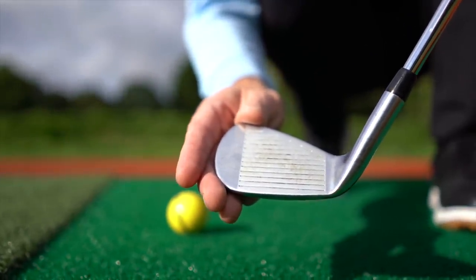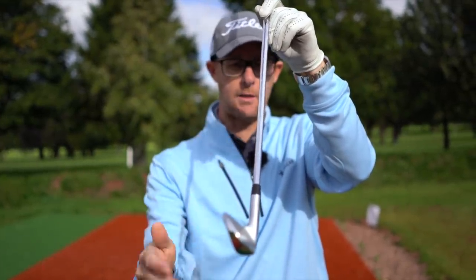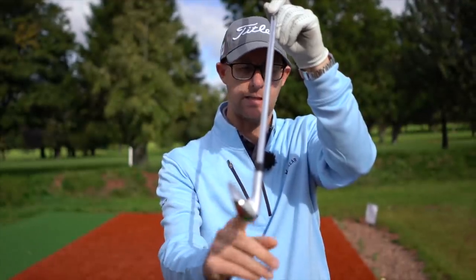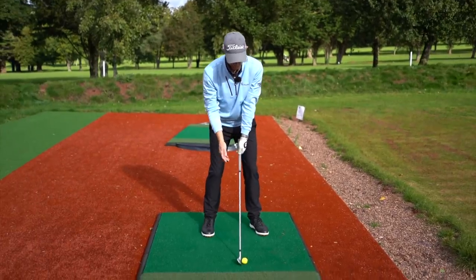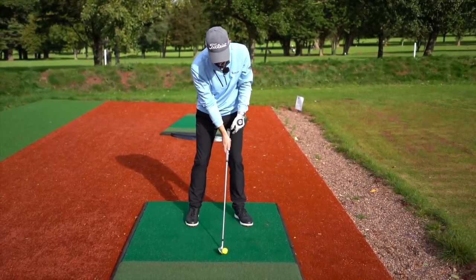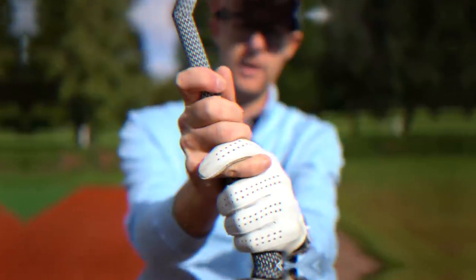You don't want the toe down and you don't want too much toe up. You want the leading edge of the club — this front groove — right angle to the line you want the ball to start on, or generally your target line. With lofted clubs, the handle is slightly forward of the middle of the face, almost in line with the leading edge or slightly forward. With the ball near the middle of my stance, that puts the handle just inside my left leg at setup.